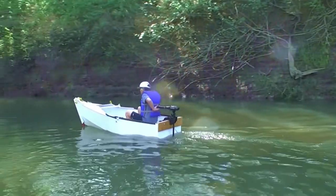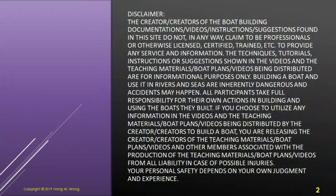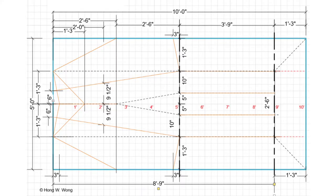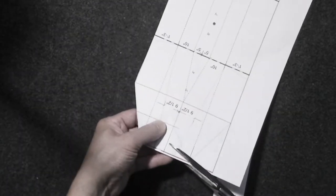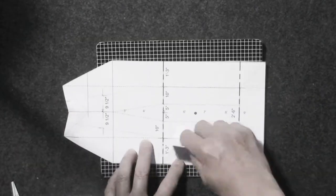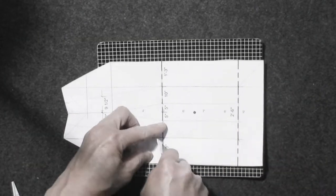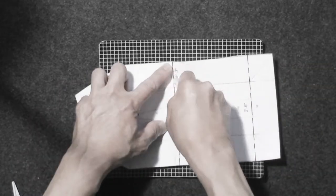I created this video because they requested for me to post this plan. Please look below for the link where you can download the plan for this boat. I'm using a 5 feet by 10 feet copper sheet at 6 millimeter thick. Here I illustrate how to cut the sheet and also how it is being folded together. You may slow down the video to see the details.